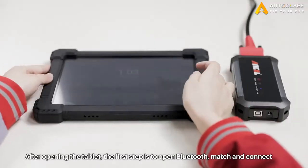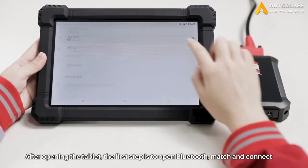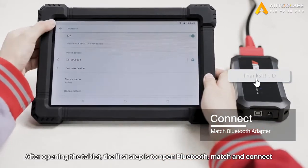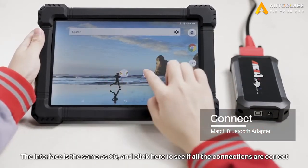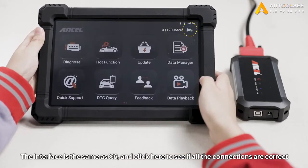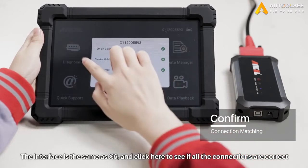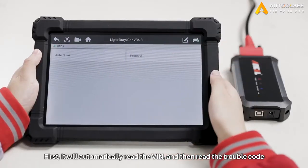Okay, let's take a look at the actual operation. After opening the tablet, the first step is to open Bluetooth, match and connect, then click the X6 software. You can see that the interface is the same as X6, and click here in the upper left corner to see if all the connections are correct, then click Diagnosis to view the OBD function.